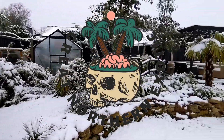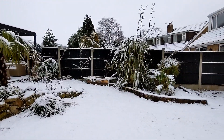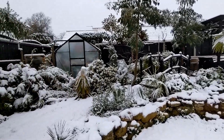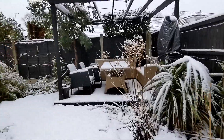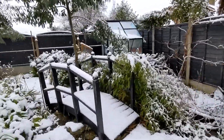Hello everyone, welcome back to the channel. In today's video we'll take a look around the garden after the first real snowfall of the winter. It's almost the middle of March and we've got our first real snowfall here in West Yorkshire in the Great Northern Exotic Garden.